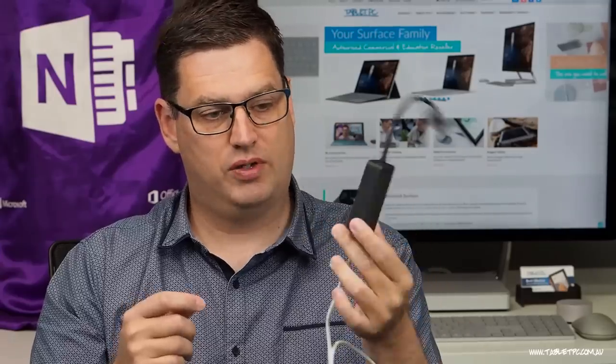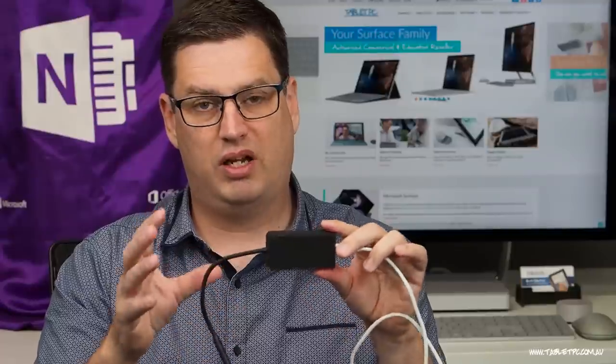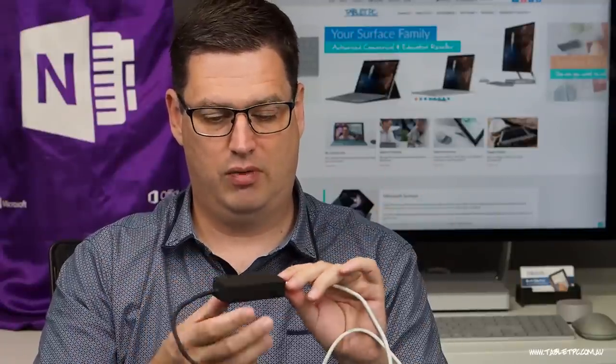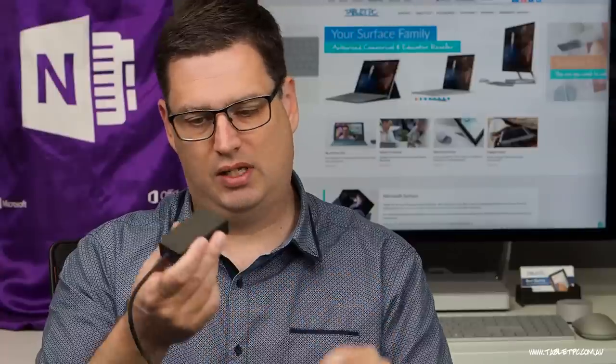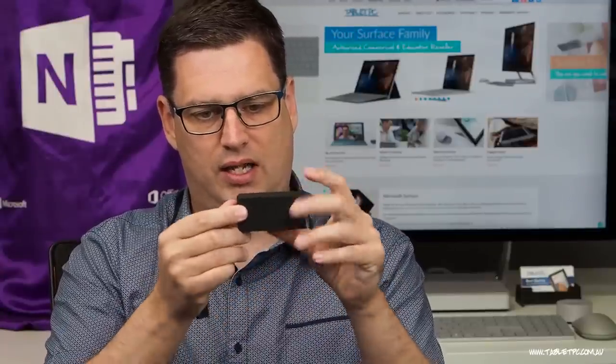This Surface Connect USB-C dongle costs around $100 Australian, probably a little less in the US. It is quite large and big, but what it does is it actually enables me to charge my Surface — in my case, from a battery pack.